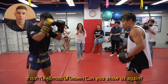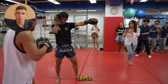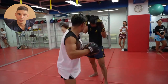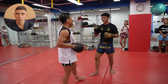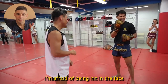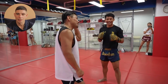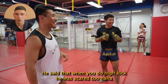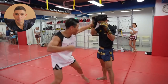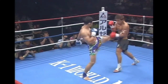Especially if a Thai fighter uses a long guard — Superbon shows this with the outstretched lead arm — there's a big gap for uppercuts. It's something Thai fighters can be quite susceptible to. Superbon is showing the outstretched lead arm. Obviously, he's Thai and Masato is Japanese, so there's a bit of a translation issue — lost in translation. They've got a Japanese-to-Thai translator there. The whole video is in Thai with English subtitles, so he's explaining why he's doing it. I just love the look of this technique.